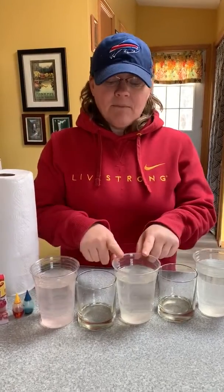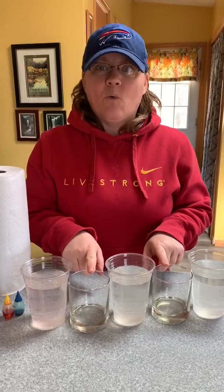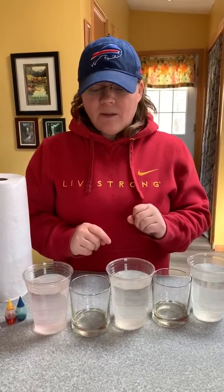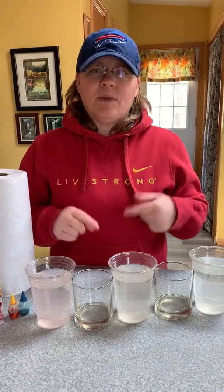My end cups and my middle cup I have filled almost all the way with water, not quite. These two cups are empty. We're going to get the water to walk from these cups into these cups. I'm going to do mine as a rainbow — you can do yours however you want.